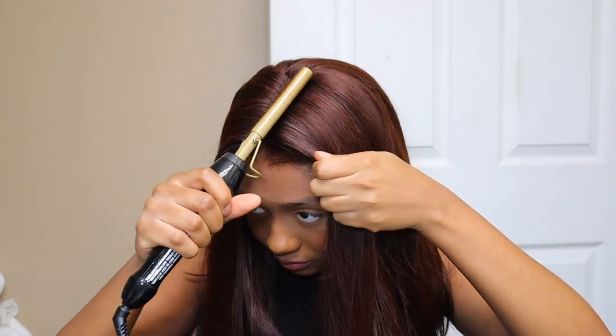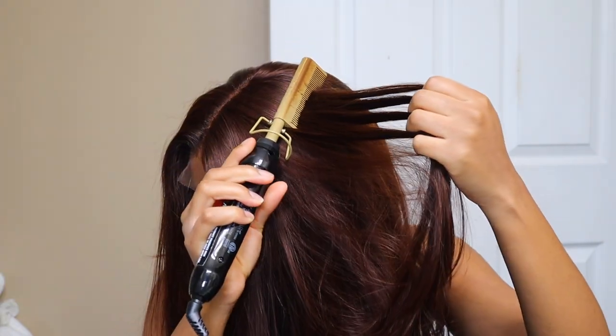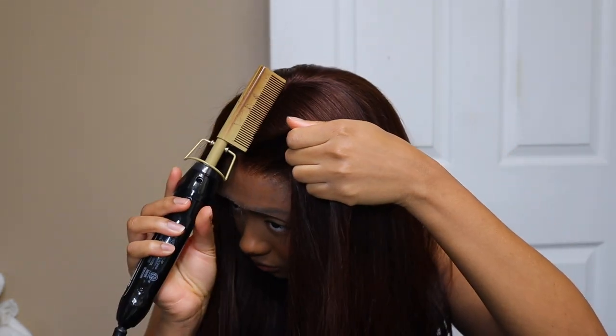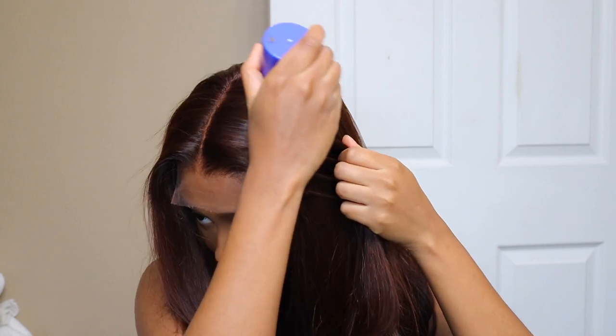It just felt so expensive. Let me start out by saying this is a glueless wig — you do not have to apply glue to it. It's a frontal as well, a 13 by 6 frontal. So it's glueless, it comes with an elastic band already installed, you can adjust it. So yeah, if you're one of those girls that don't like glue, like me, this is the wig for you.